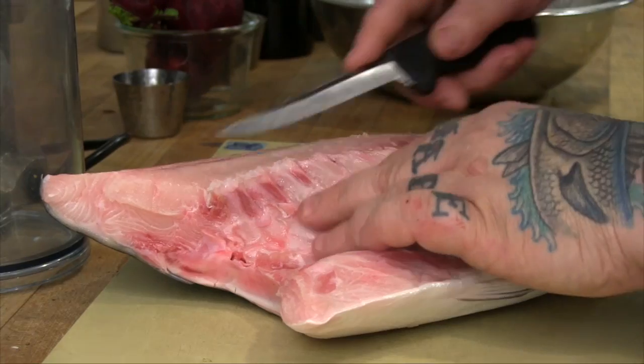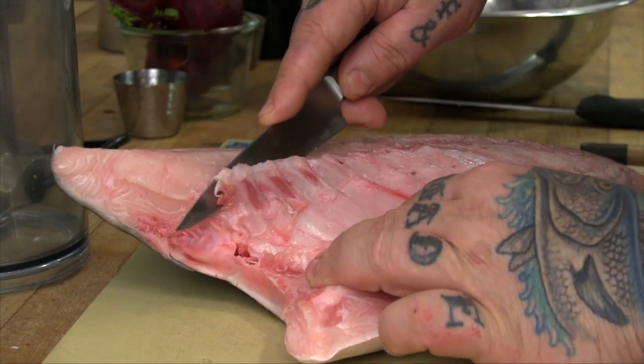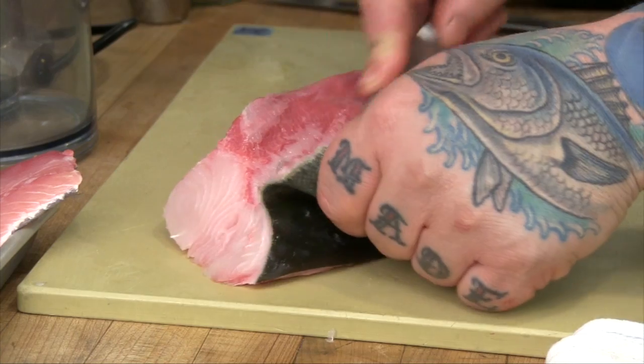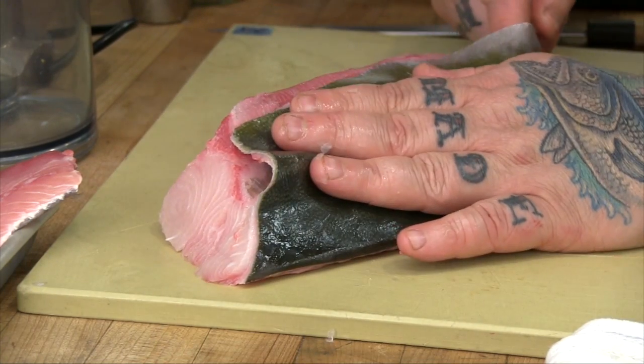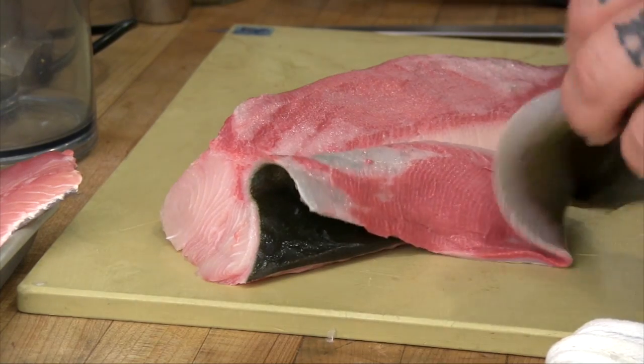He was able to get his hands on some fingerling hamachis — they're called little babies — and they were transferred to the warmer climate of California where they are being sustainably farmed. It got my gears turning about that fish in particular, now that there is a U.S. produced sustainable version of it.